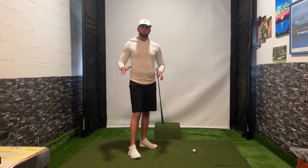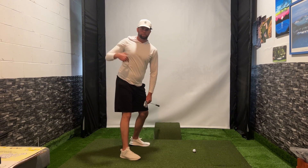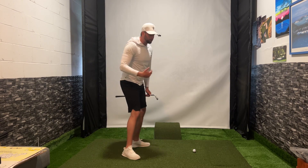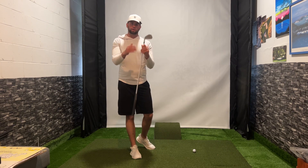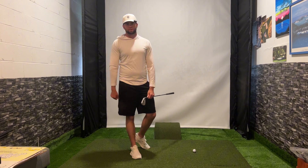So there you have it everybody. Remember to load into your trail side and get this lead shoulder underneath your chin for your maximum coil in your golf swing, to be able to transfer it properly down into the golf ball — and watch as your power goes up and your consistency in your range of shots gets way tighter. Thank you for watching. Please like and subscribe, and I will see you next time.